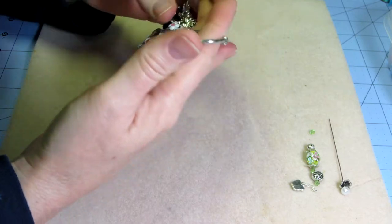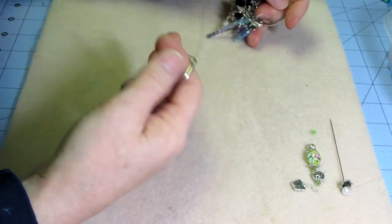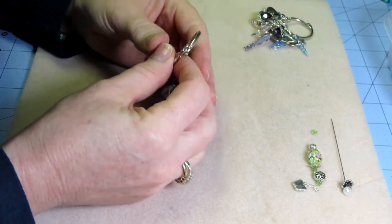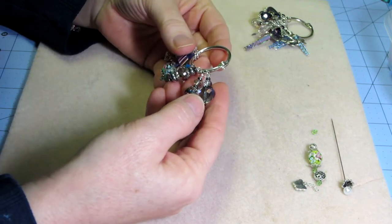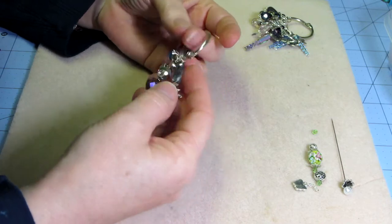The swap was with Kara and we did bead dangles — I just sent in the ones I made, three sets of three. They also have a stick pin swap going on so I think I'm going to join that too. It's a floral theme — flowers — and I'm going to see what I have and what I can come up with. I just thought I'd show you some of the beads.